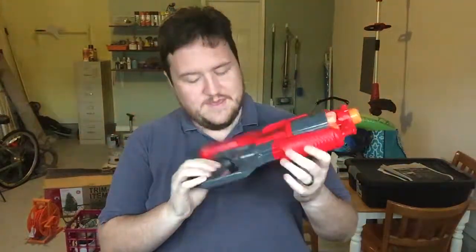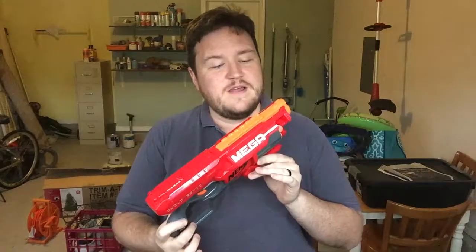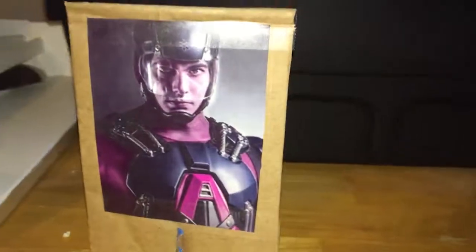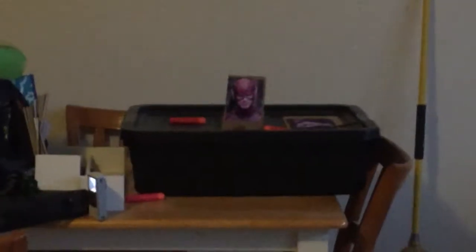This is the Nerf Mega Cyclone Shock. It's kind of amazing. It's kind of perfect. I kind of love it, honestly. I'm not a Nerf connoisseur by any means, but this thing fires pretty fast and pretty far. The form factor is very much like the cold gun on the show — much closer than the gun that I modded previously.